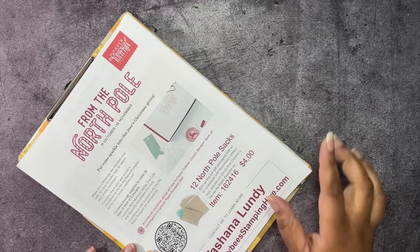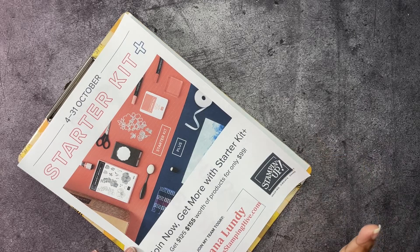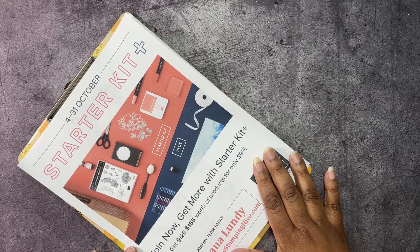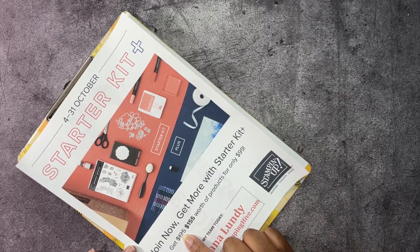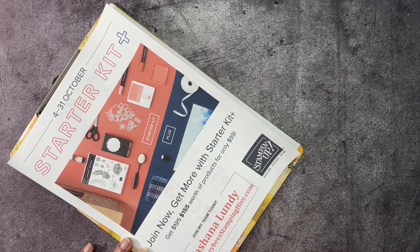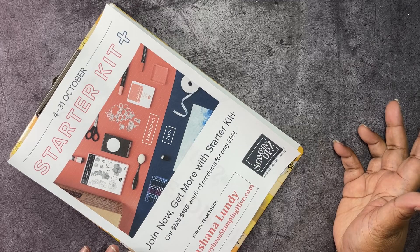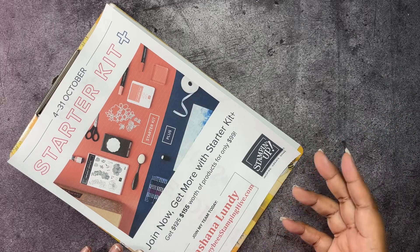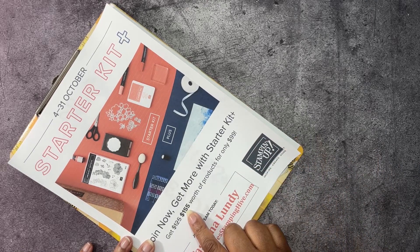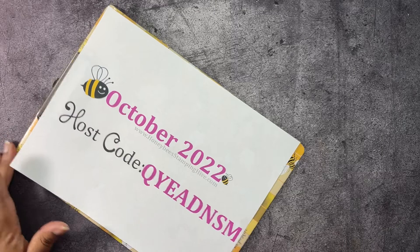Next up, we have our Starter Kit Plus promotion. Whenever you buy the starter kit, it costs $99, but during this promotion you spend $99 for the kit plus tax, and instead of getting $125 worth of product, you're going to get $155 worth of products — any product you want in the Stamping Up catalogs or on the clearance rack online — and it ships to your house for free. You also get a Paper Pumpkin kit and a business supply pack. This promotion ends October 31st.